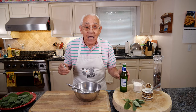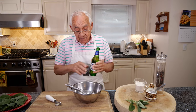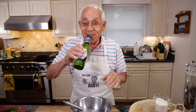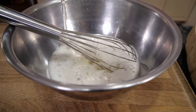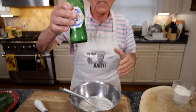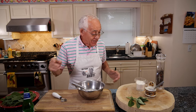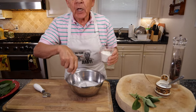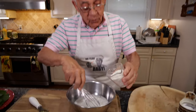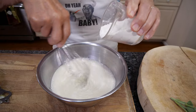Now we got to make the batter for the sage fry. We start with the beer. We use almost all the beer, just leaving a little bit. In Italy we call this pastella — we put the flour in a little bit at a time. You kind of want it to be like the consistency of cavatelli dough.